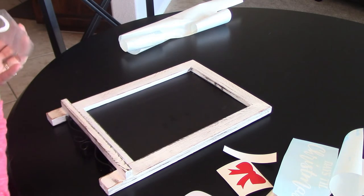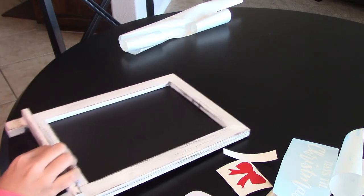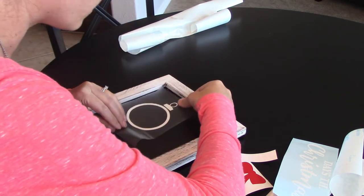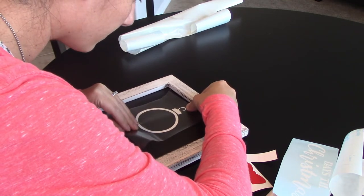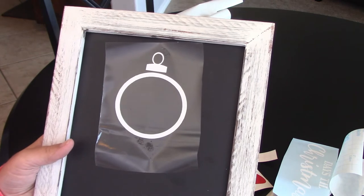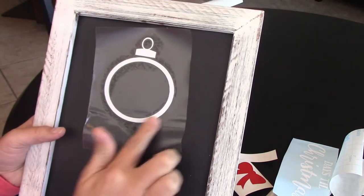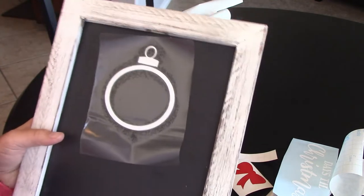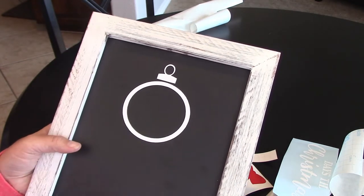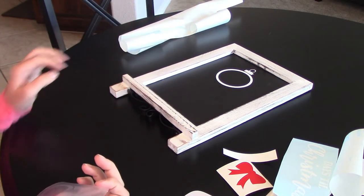Get your chalkboard — you can measure to make sure everything is perfectly in place, but I just eyeball it. I eyeballed about where I wanted it and just put it on, then push it down with your finger. You can use your credit card or driver's license if you want. Then peel the transfer tape off at an angle — there's your first part on.